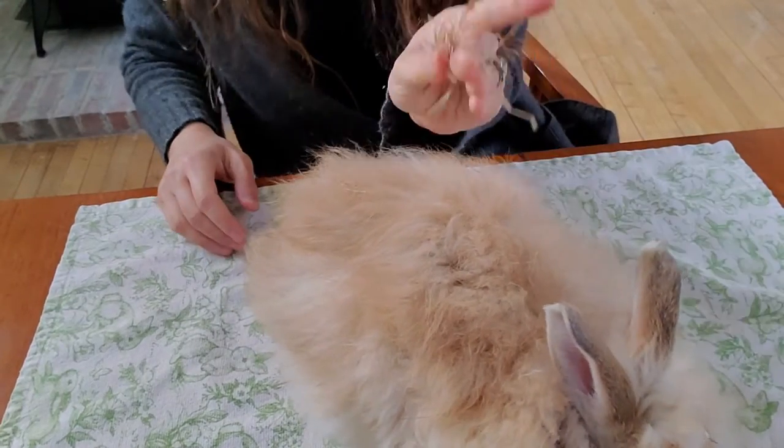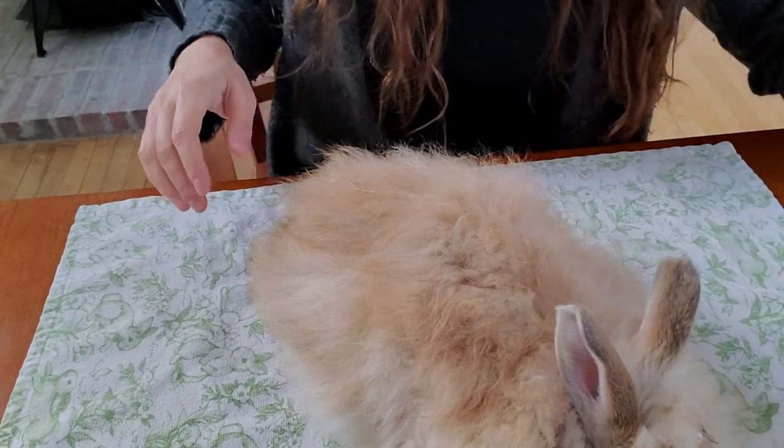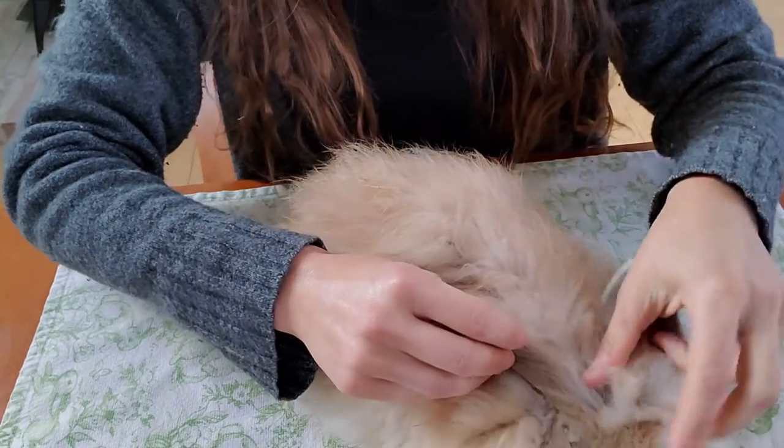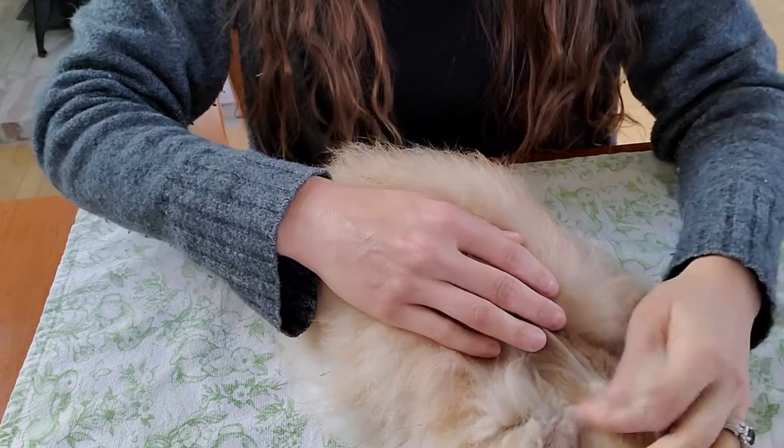We have this little guy — he has a little bit of hay underneath him because we just gave them hay this morning. He was checked two days ago and we found a little bit of matting starting, so what we're going to do is trim off where the matting typically is.